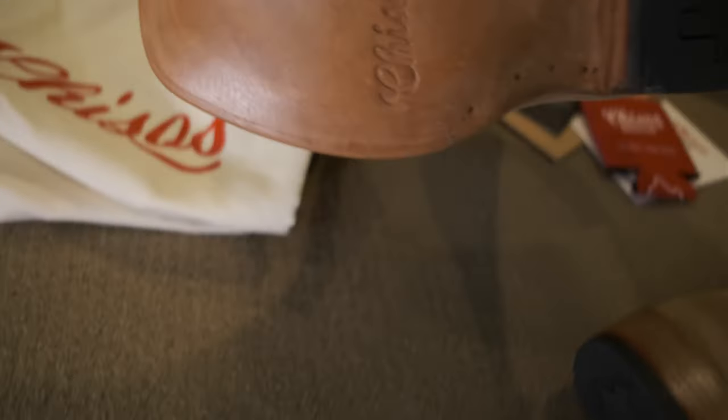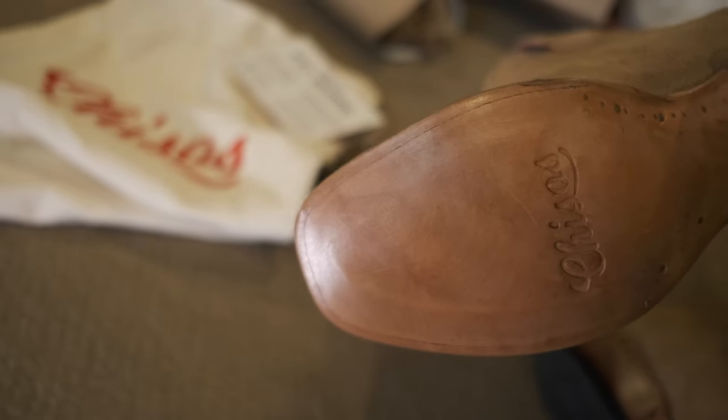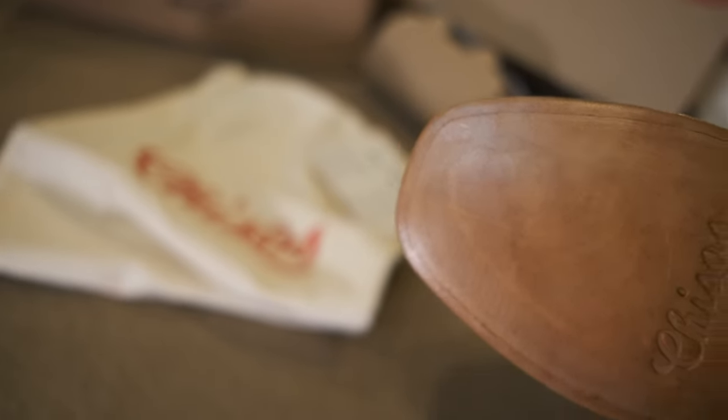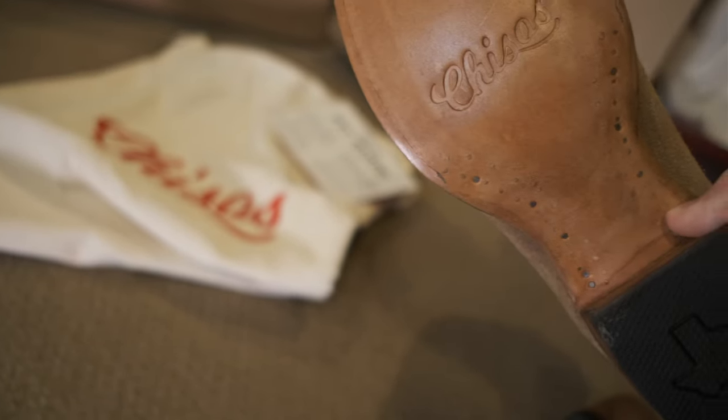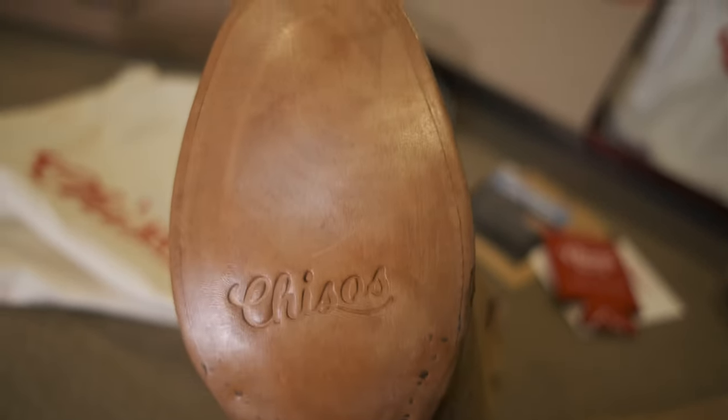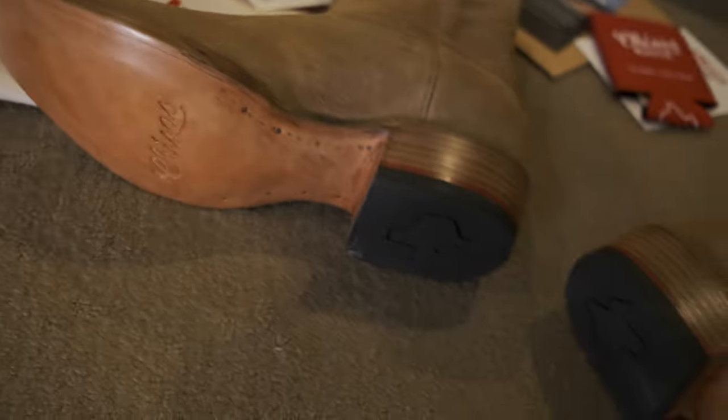This is the better one — just look at that. It's almost completely closed up, the channel. That's pretty impressive. It's also more symmetrical than the other one, more even around. But on the other boot, they really ground it down almost to nothing on this side.